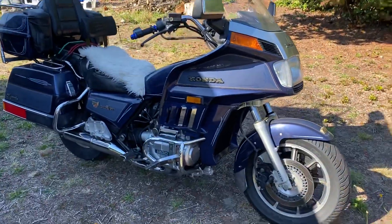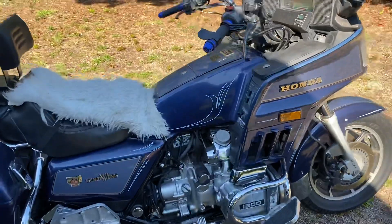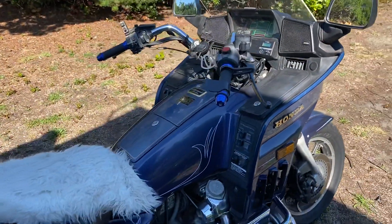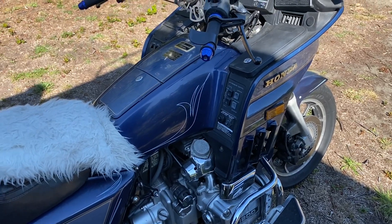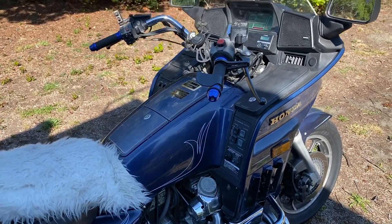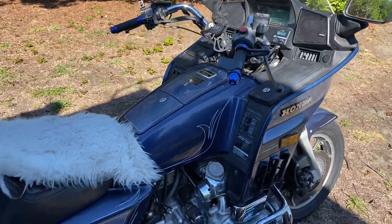So it's an '86 Aspencade. It wasn't the really fancy one — it just had the stereo, it doesn't have cruise control. It's got the compressor and the air suspension, which sometimes works and sometimes doesn't. This will be a winter project to put it all back to really nice condition.